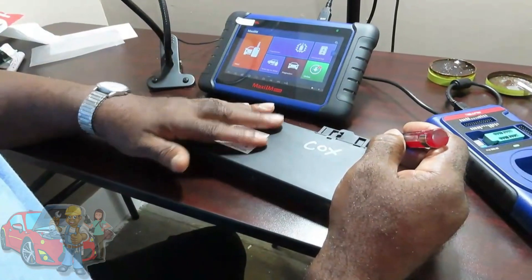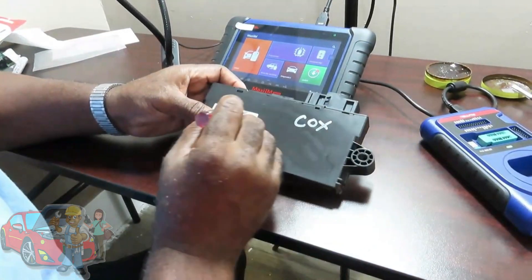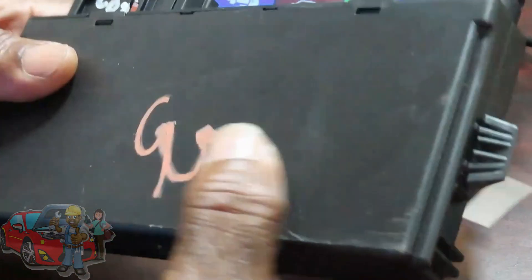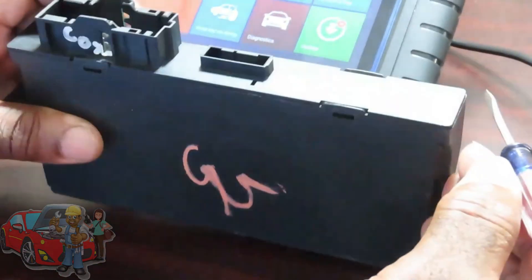The first thing you want to do is open up your CAS. To take out the circuit board and open this up, there's going to be four clips — one, two, three, four. They're very simple to open up.